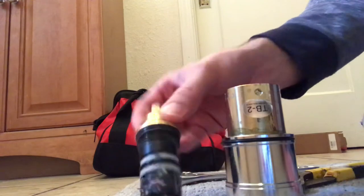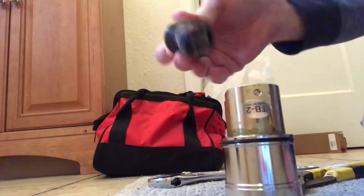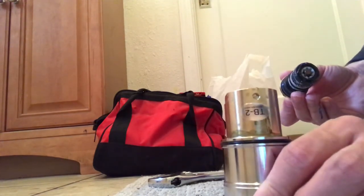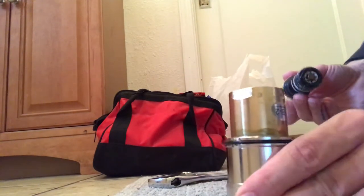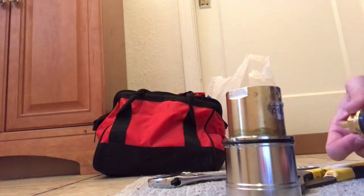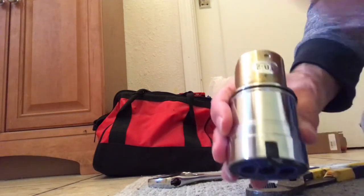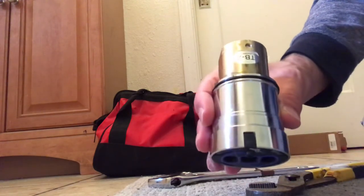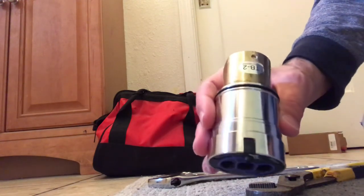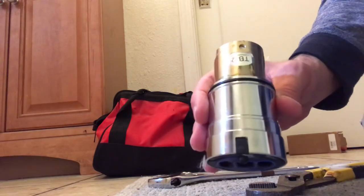When removing the cartridge, remember this housing needs to stay still. If it turns, you need to buy yourself another valve because that means you just snapped that piece off, and if that piece snaps off you have leaks — it's a pretty big leak that shoots right out through that hole.